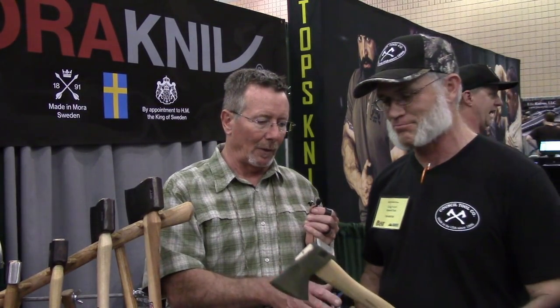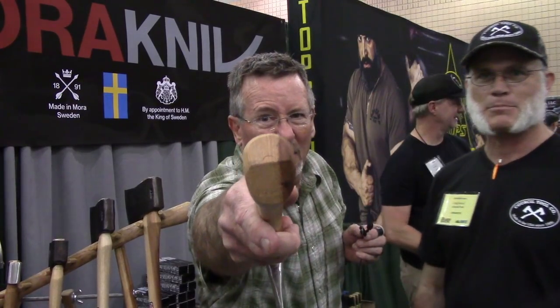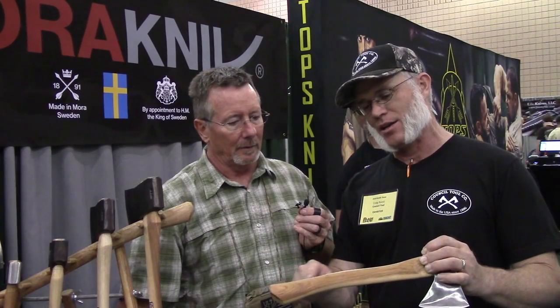What sets the Velvet Cut line apart? It's premium steel, finished with almost a satin look. They have a premium handle with a really good grain orientation and no run-out. If you look at the grain on the end of this handle, it's exactly what you want — grain as much as possible in line with the head, and continuously through the handle with no diagonal run-out. Run-out is worse than grain orientation — that's where it breaks.